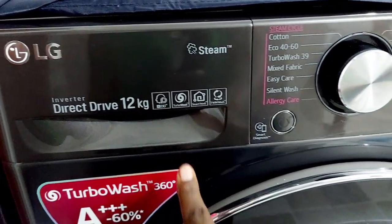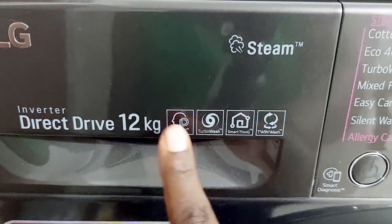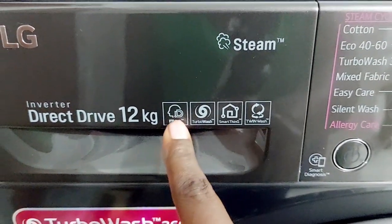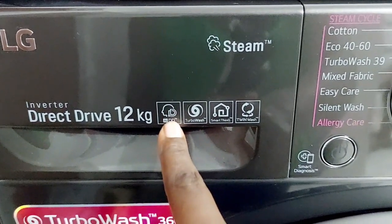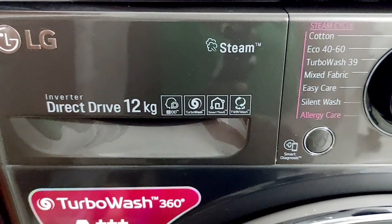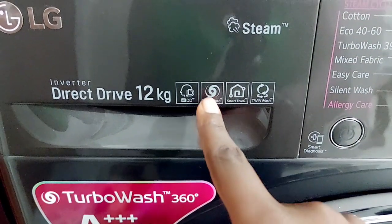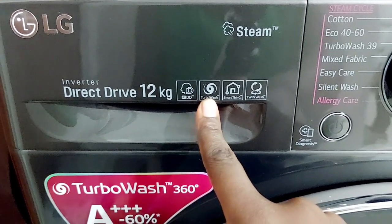Some of the standout specs of this machine include its artificial intelligence feature, which is able to detect the type of fabric — whether it's delicate, mixed fabric, cotton, or others — and then program the wash cycle accordingly, setting the motion, temperature, and time for an optimal wash. The AI feature can also connect with LG's ThinQ mobile app to provide notifications when the laundry detergent is running low.